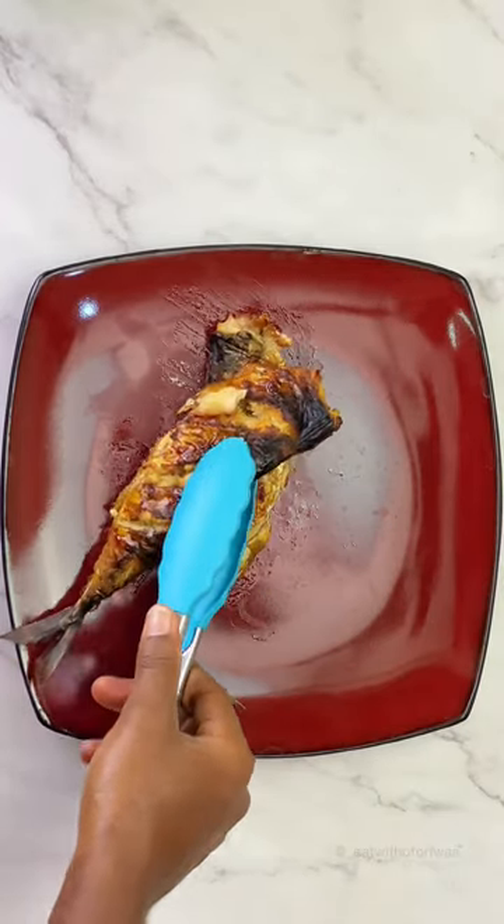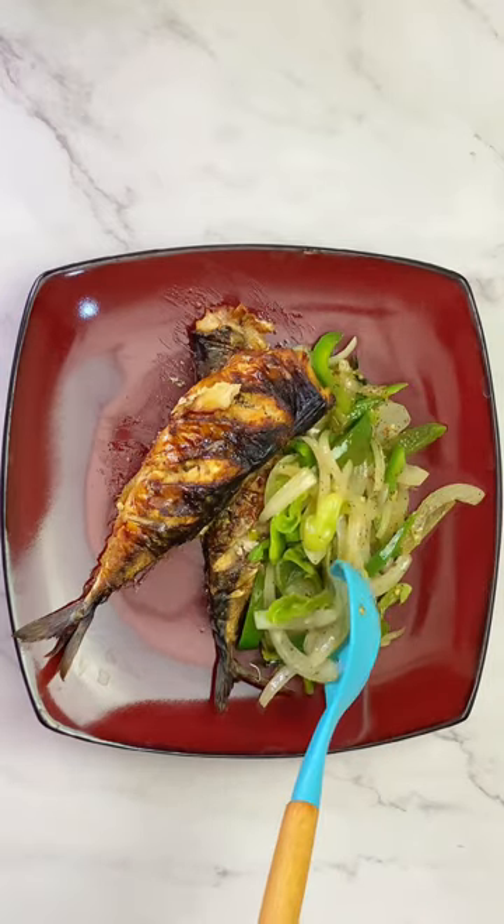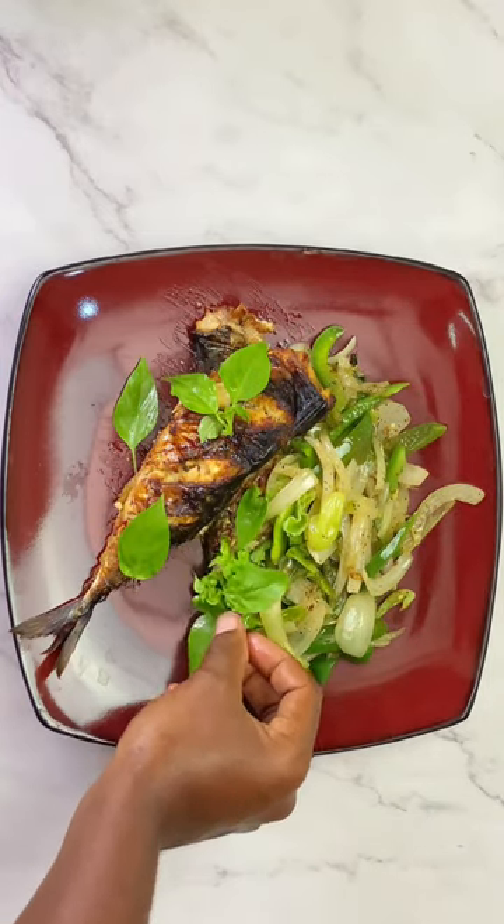And guys, I totally enjoy this grilled mackerel fish and this is something you should include in your recipe. Try this and let me know what you think in the comment section. Take care.